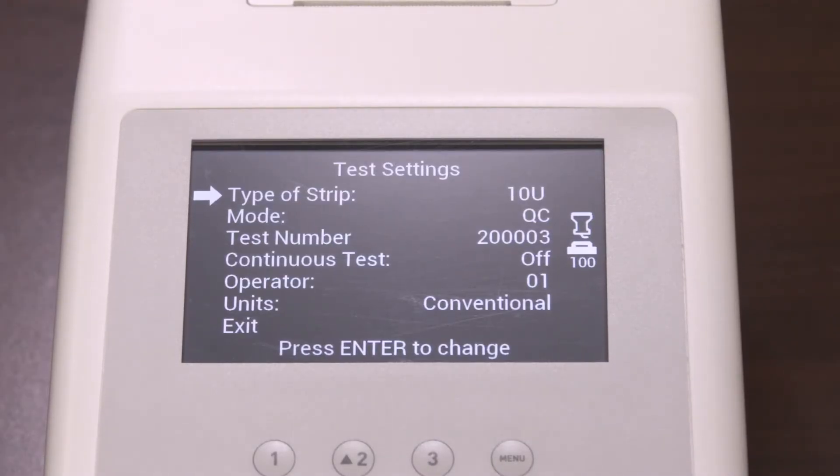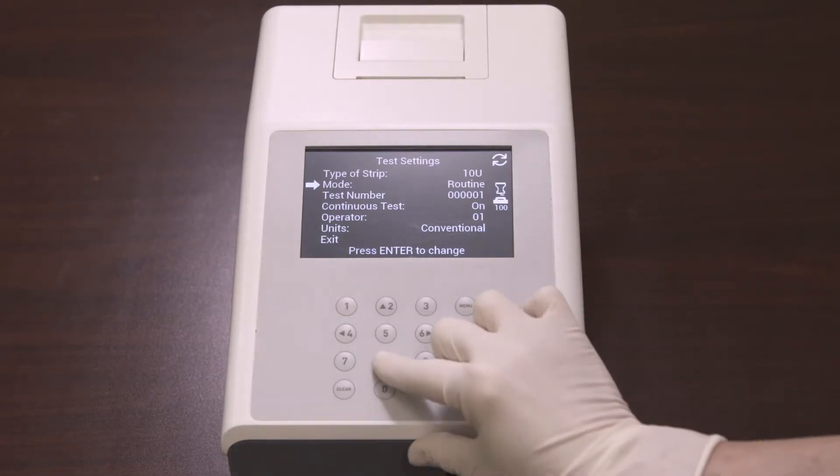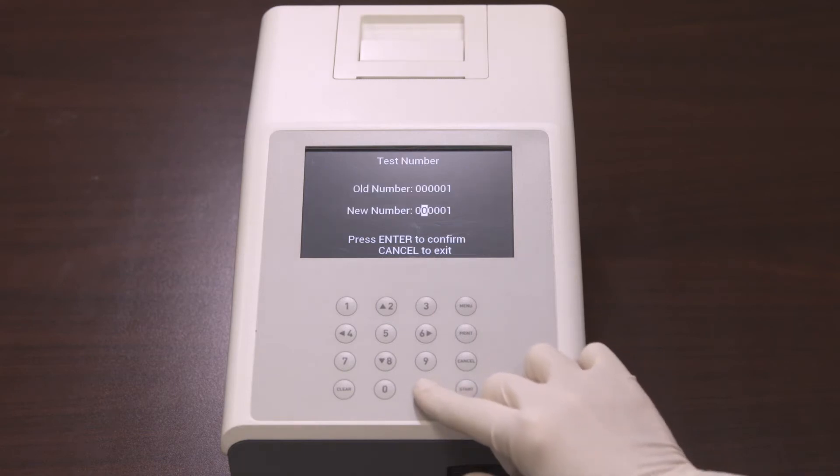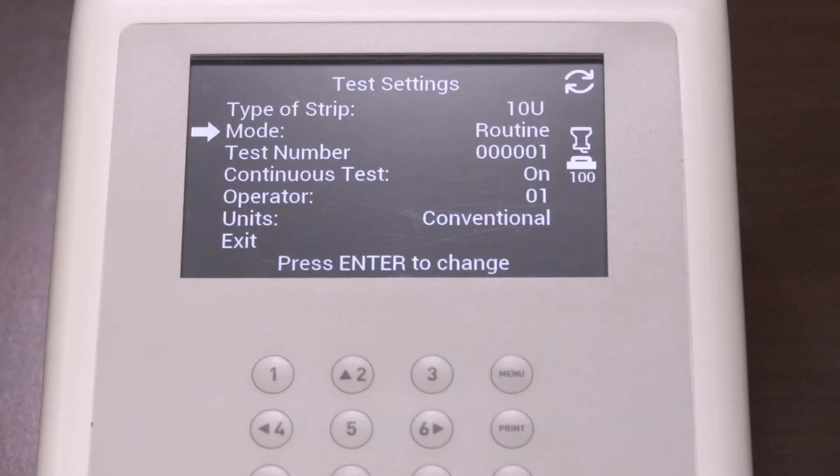After selecting the type of strip, select the mode and press Enter to change the mode. There are three test mode options: Routine test, which is used for normal urine testing; STAT test, used for emergency urine testing; and QC test, used for testing positive or negative controls. You can also select the test number and enter a new test number, then press Enter to confirm. The first digit in the number will depend on the test mode: zero for routine, one for STAT, and two for QC test.